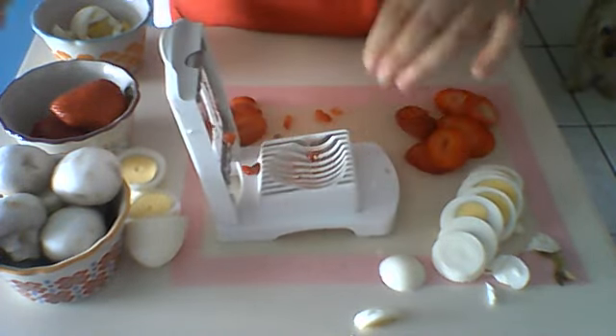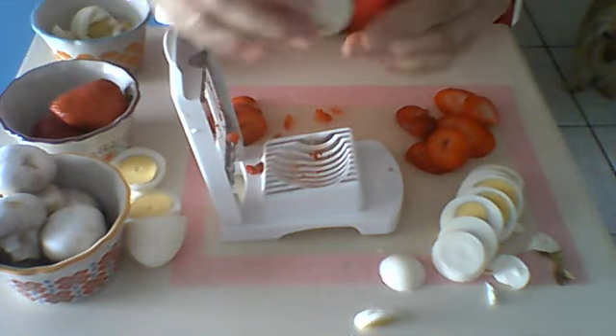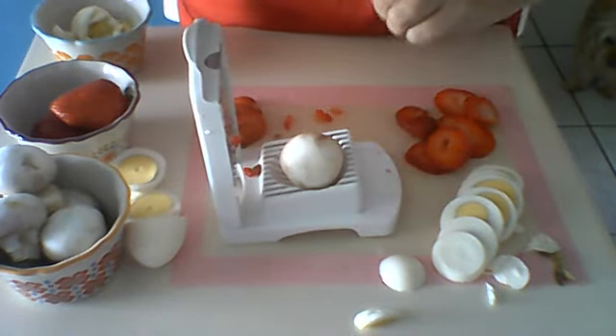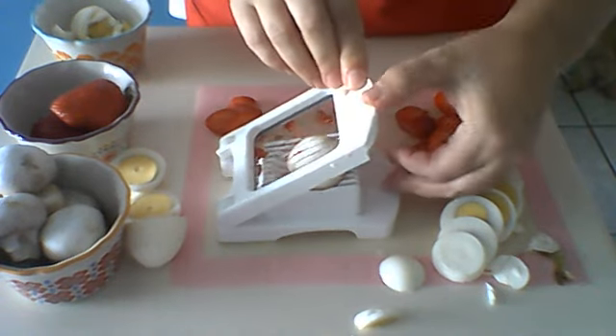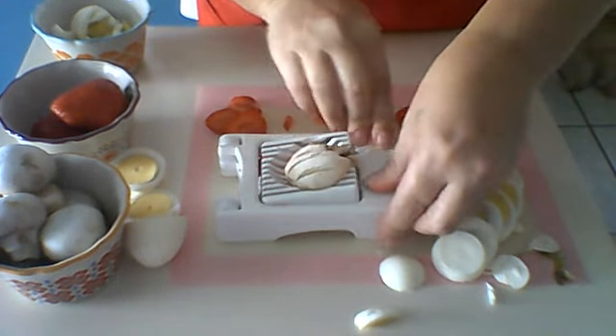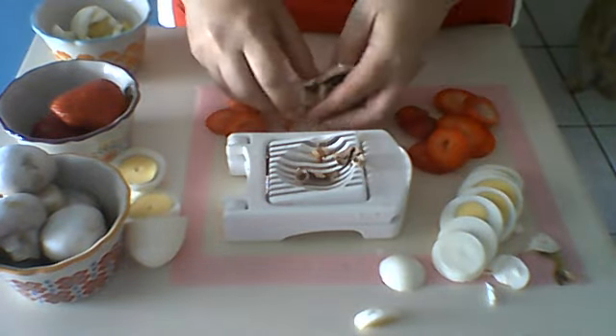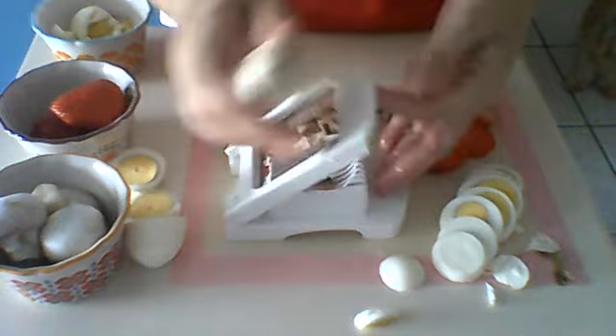The last one I'm going to show you is mushrooms. Now there aren't many egg slicers out there that can cut through mushrooms, but Pampered Chef's can. You place that in the center and press, and you have your sliced mushrooms. Aren't they great?